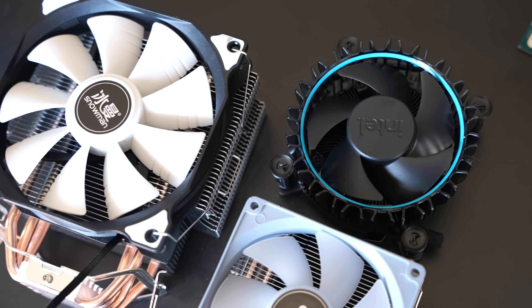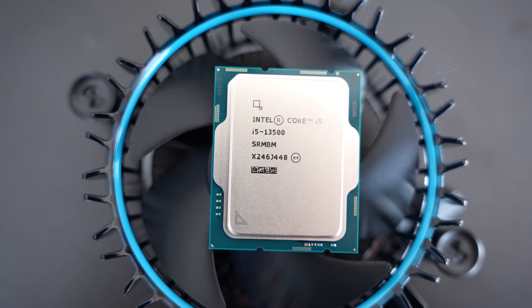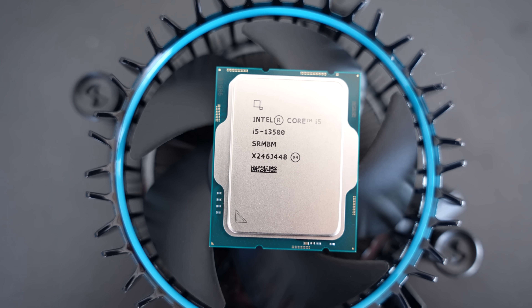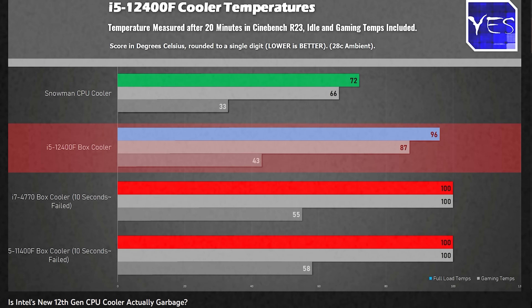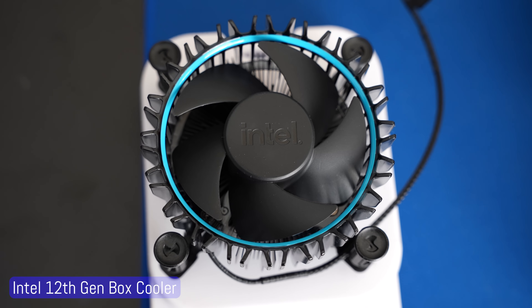Today we're looking at the i5-13500's box cooler. I thought I'd make a video saying go get an aftermarket cooling solution, because the 13th gen box cooler is just as bad as the 12th gen box cooler. And if you didn't know, I did a video on the 12th gen box cooler where it really wasn't good at all. But Intel, even though the cooler looks the same, it has a different fan, and this shows when we weigh up the two coolers - they're actually slightly different in weight.